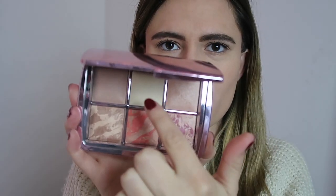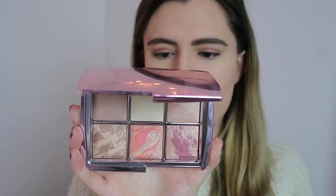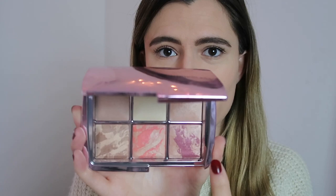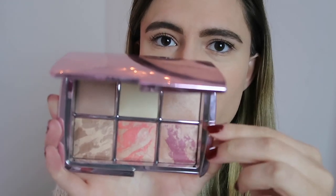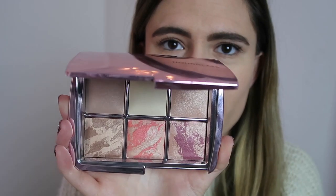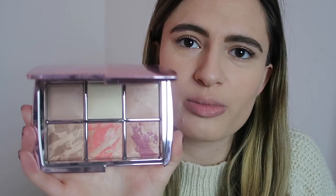I'm almost positive it's these two that are the limited-edition ones, and that these four are some of their best-sellers. These first two shades are both finishing powders, and they have a strobe powder up here. Then down below, this is a bronzer, this is a blush, and then this is a strobe blush. So these more pearly, iridescent shades down below are meant more for blending, and then the two finishing powders up top are meant to be used like a translucent powder that you would normally use.